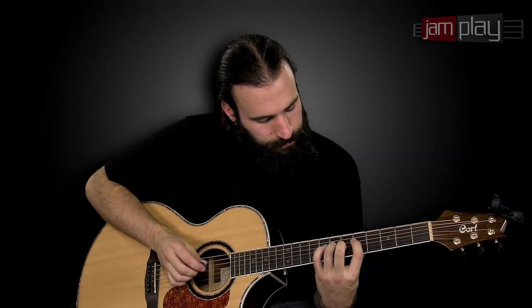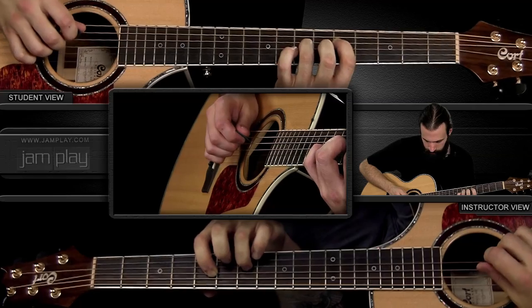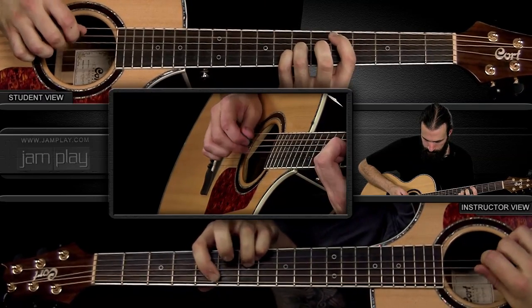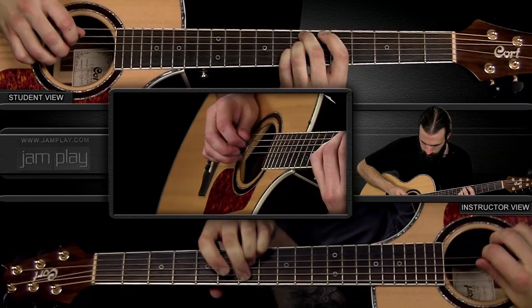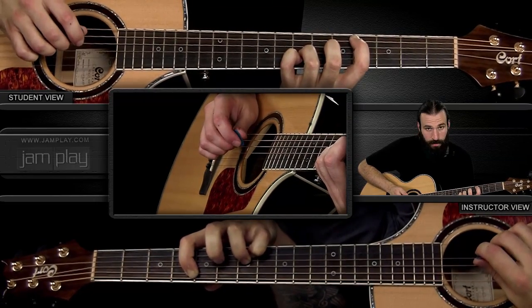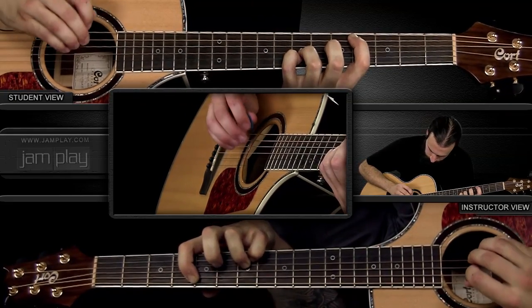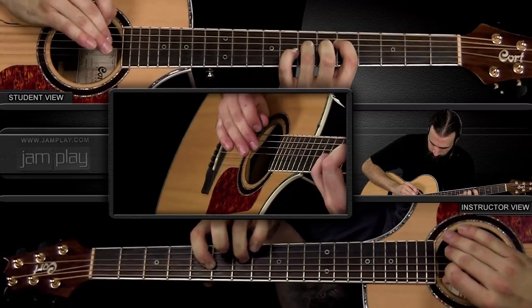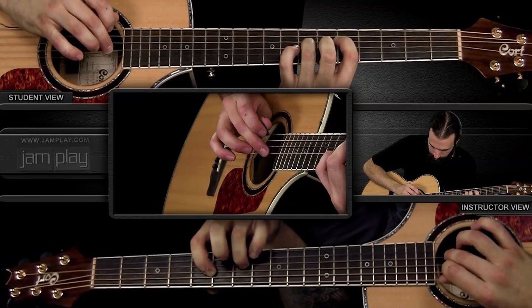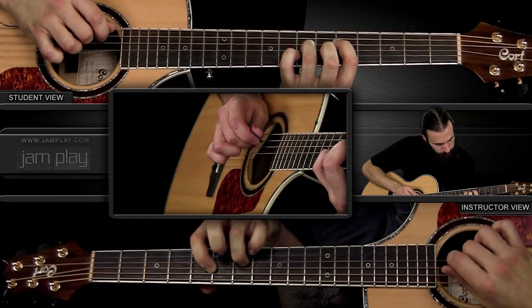The alternate pattern right before the end of the whole progression is off of chord two — the G power chord. Here's that phrase slowly. What I'm doing is picking on the D string, using my ring finger to play the B string, and using my middle finger to play the G string.